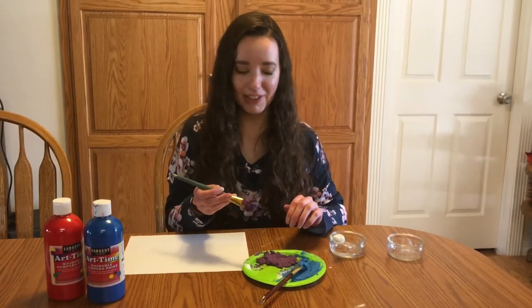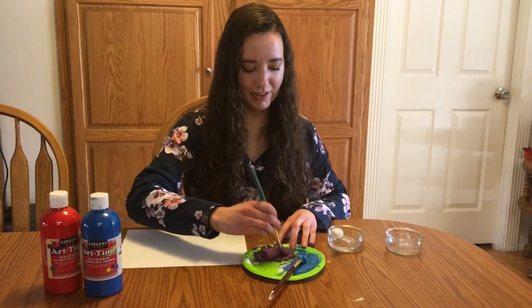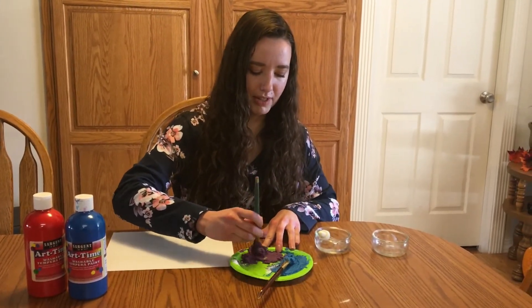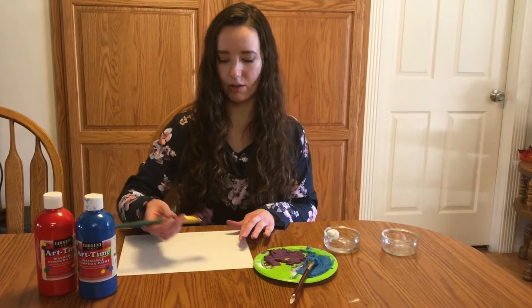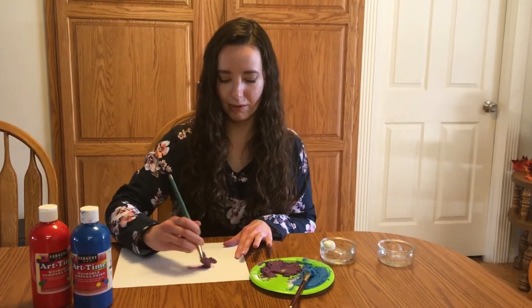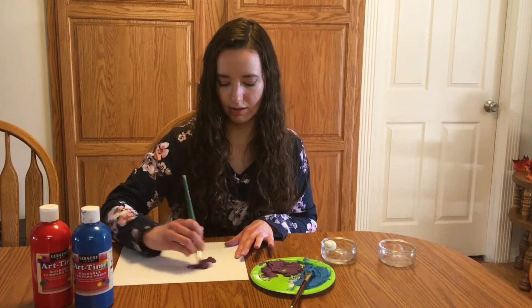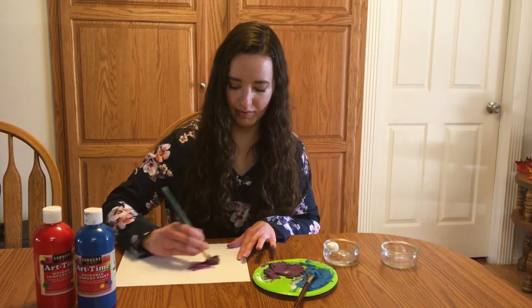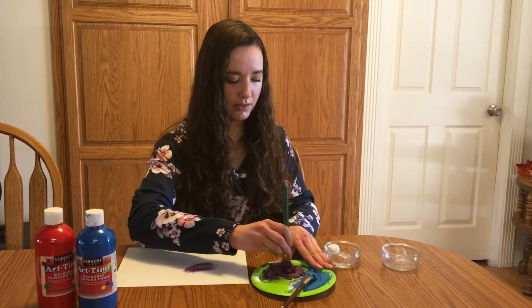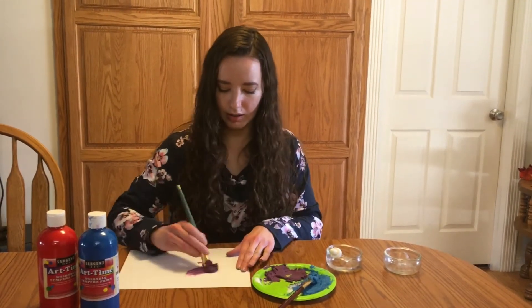I finally got all that mixed together so it is very thick, so I'm just going to take some and start painting with it. It might be a little bit messy but that's okay. Get our colors on there.